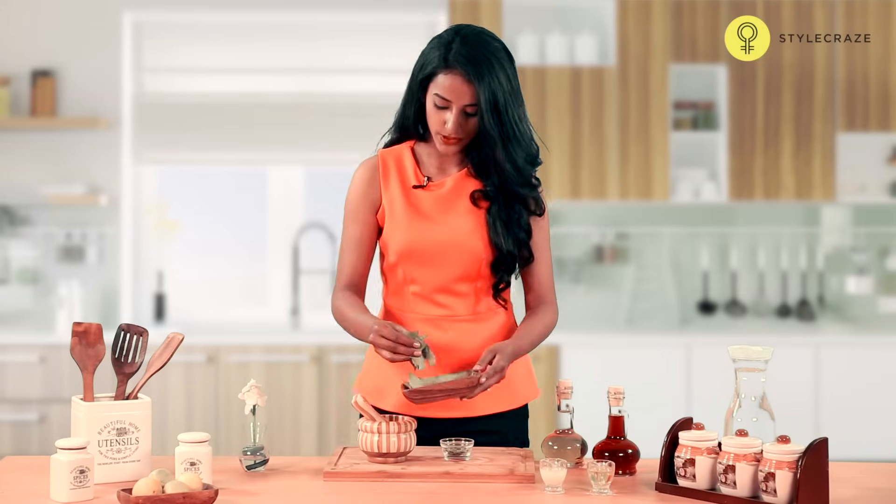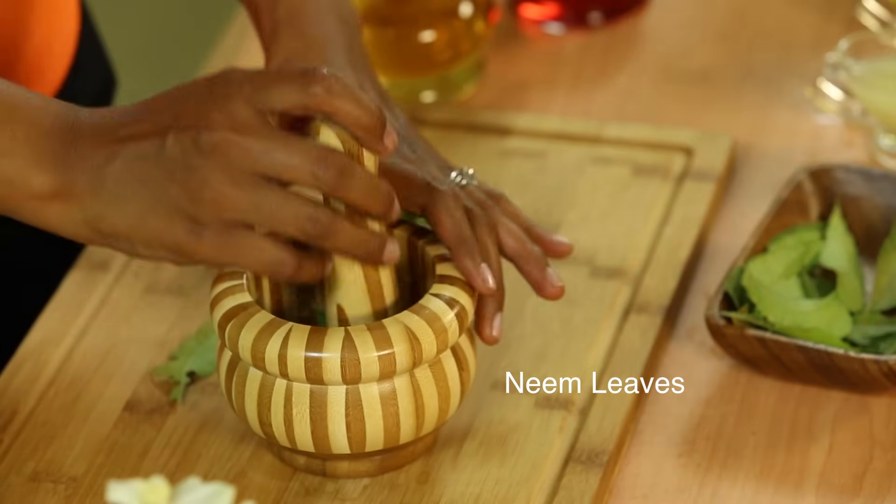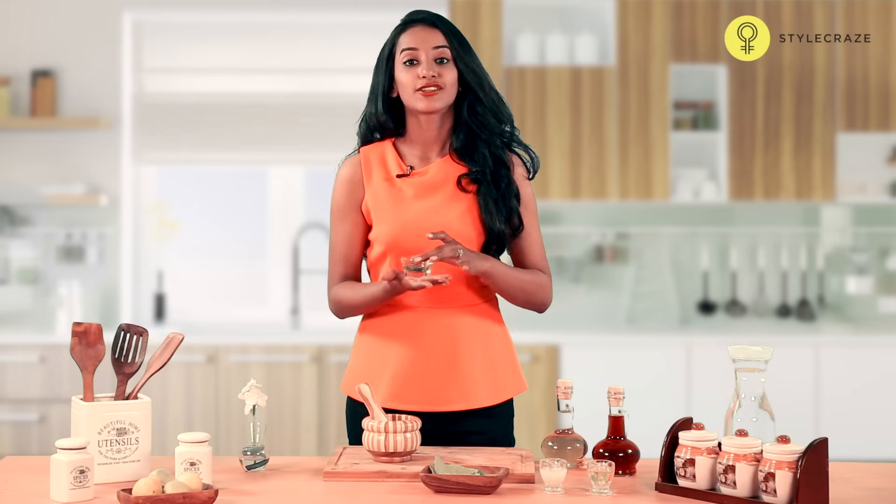Take a handful of fresh neem leaves in a pestle and mortar and crush it well. Make a paste out of these neem leaves. Wash off the affected area well and then apply this paste. Let it dry off naturally and then wash it off to quicken the healing process.